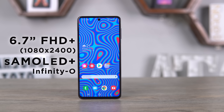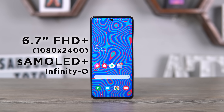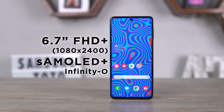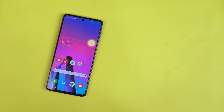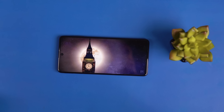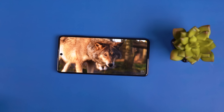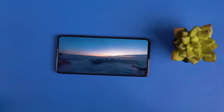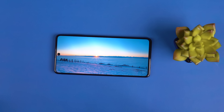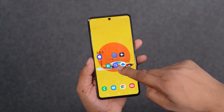There is a 6.7-inch 1080p Plus resolution Super AMOLED Plus display. I expected it to have Gorilla Glass 5 but it is not. The display is very good. It also has a dual stereo speaker setup. The sound quality is very good — very loud and very clear.